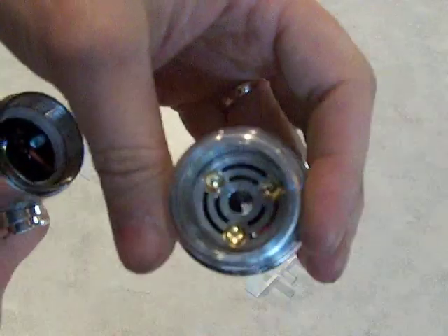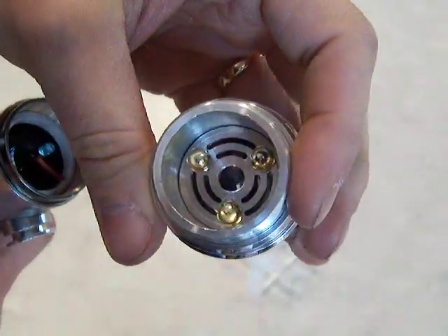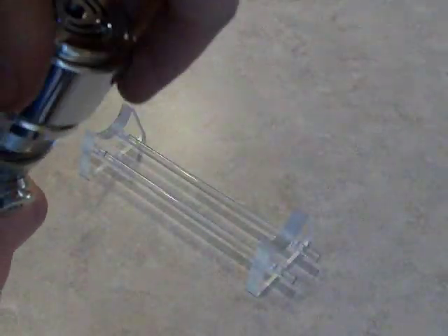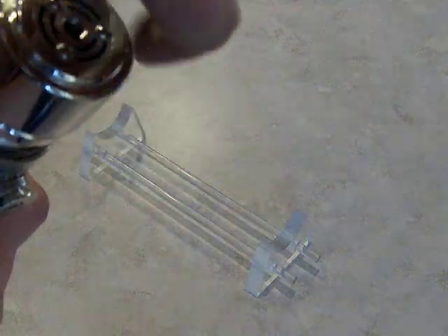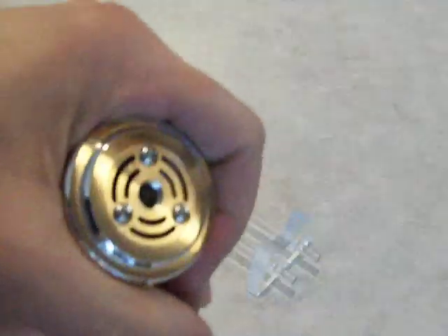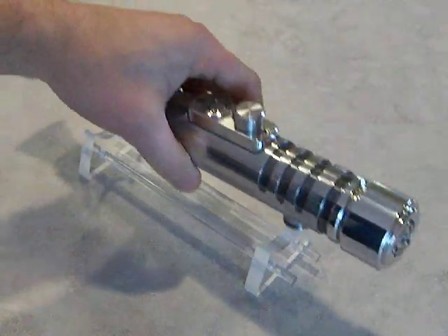The other side of this has some brass nuts to hold the screws together. If you want to follow the build, there's not a whole lot to it really — it was pretty straightforward — but it's on the fxsabres.com forums and the Mining Colony.